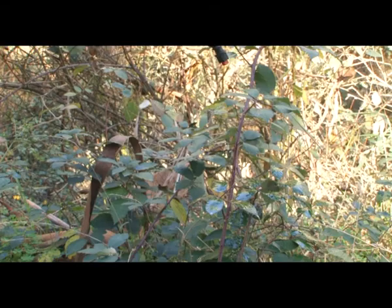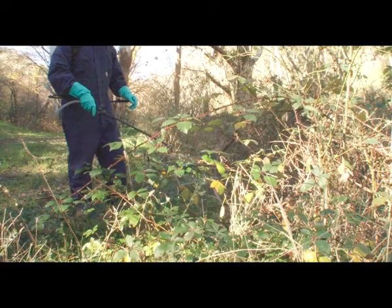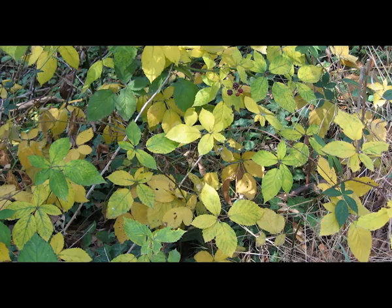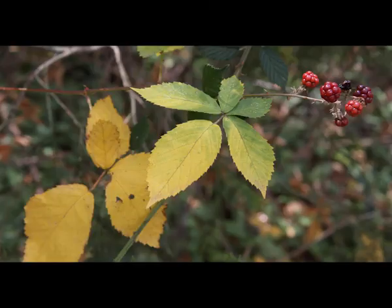Please be aware not to apply some blackberry killers on warm to hot days, as the chemical can evaporate off the leaf and cause significant damage to off-target plants such as crops, vineyards, orchards, and native vegetation. A blackberry bush can take at least seven days to show the signs of chemical spraying, which should usually show up as a yellow colouring in the leaf.